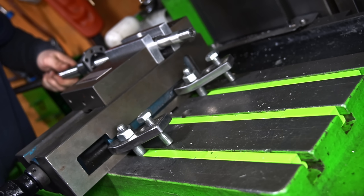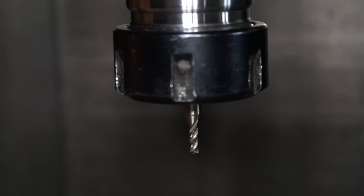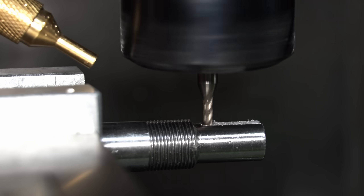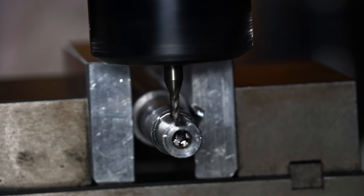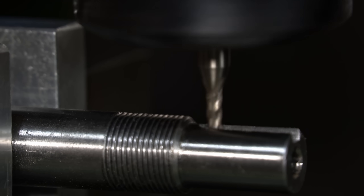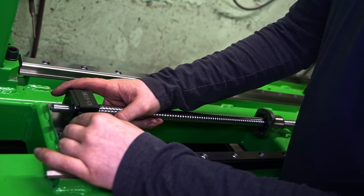Let's do the QA for the pulley. The ball screw drive is ready to mount on the lathe frame.